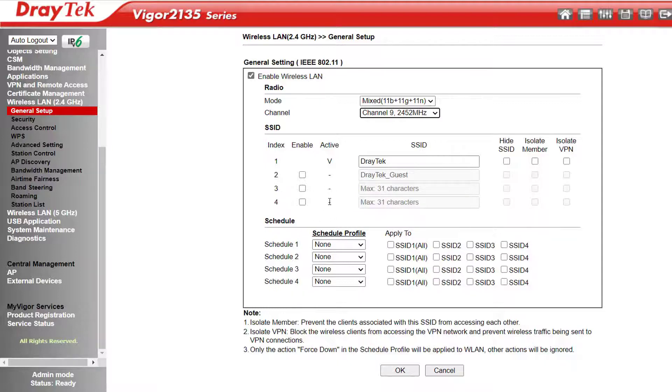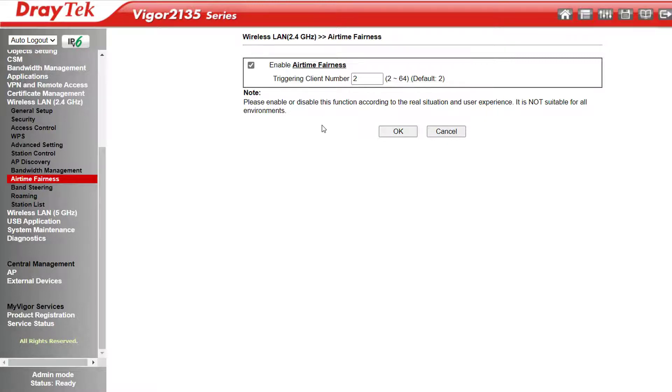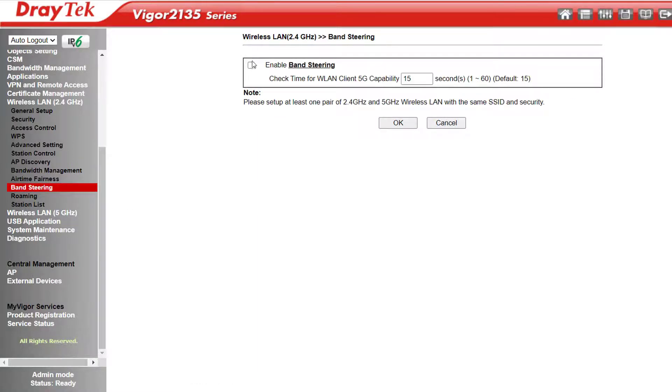Next we have 4 SSIDs, which is handy if you want to run a guest network to give visitors internet access but keep them out of your local network. WPS — if you've got your router stashed away somewhere where it isn't easy to get to, instead of pushing the WPS button on the back, you can do the same thing here by clicking Start PBC. The router is now waiting for any WPS requests from wireless clients. Airtime Fairness allocates bandwidth by time instead of speed, so faster wireless devices aren't penalised as much by slower ones. Band Steering will automatically search for wireless devices capable of using the 5 GHz band and force them to use that, so devices that can only do 2.4 GHz get a greater share of the bandwidth. I'll include a link to another video about Airtime Fairness and Band Steering in the description below.